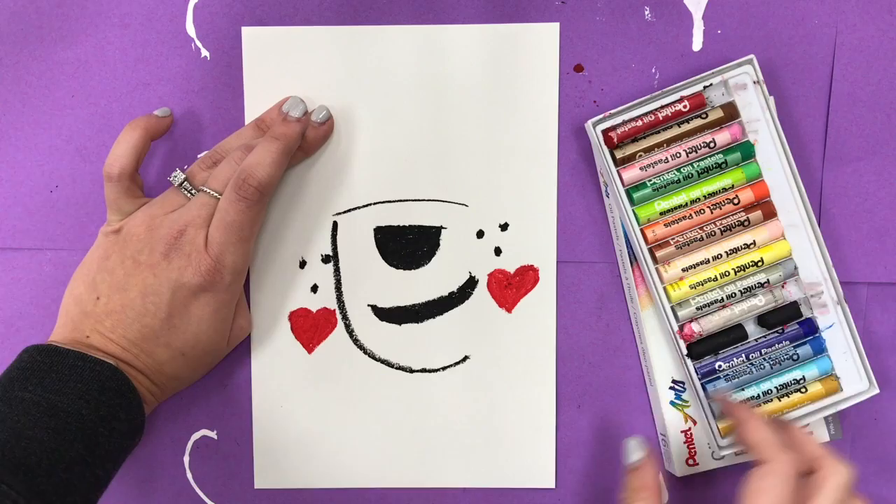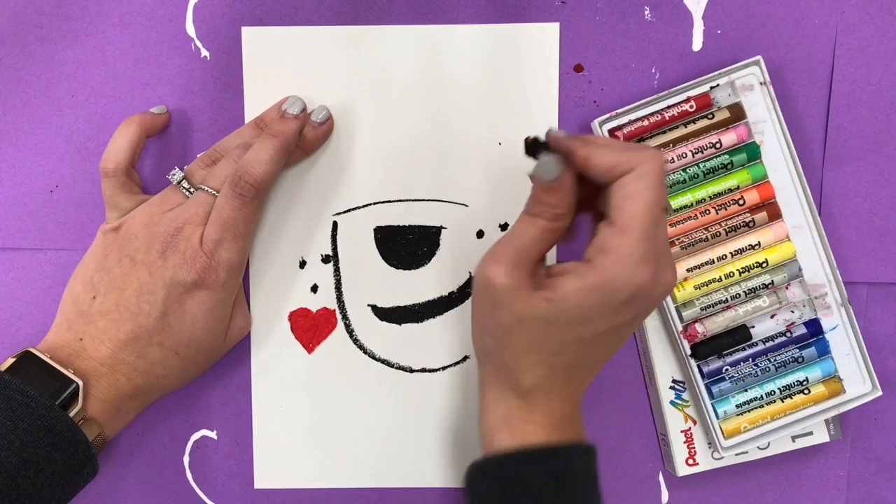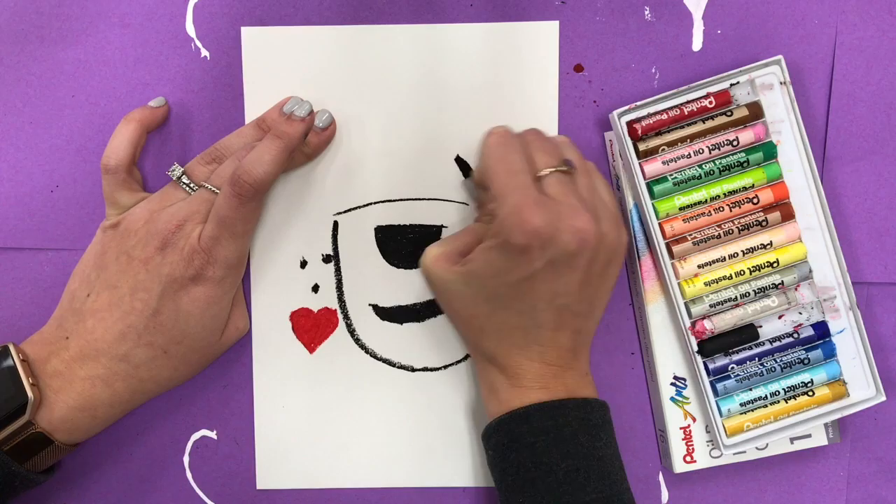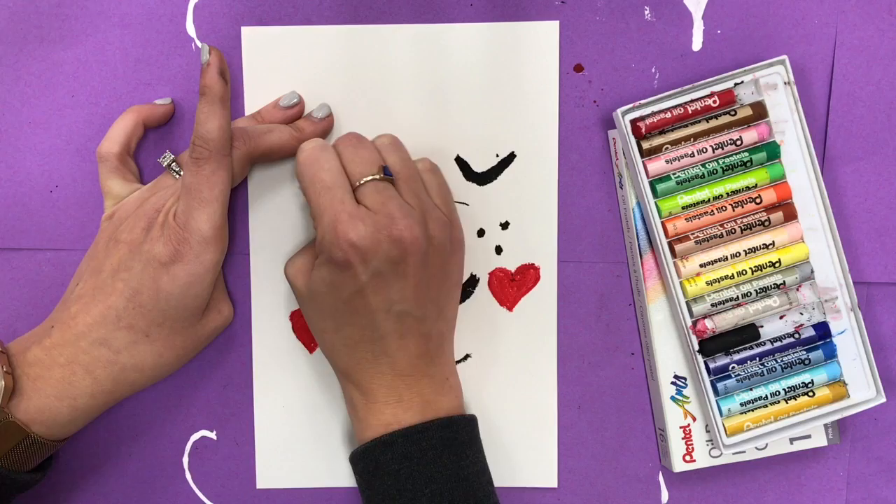I want to do his eyes and I want them to be kind of sleepy or happy eyes, so I'm going to make them little slivers. You can make them however you want — maybe regular circle eyes. It's up to you; you can make your own eyes.